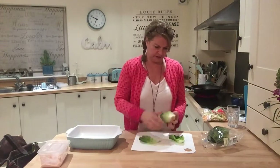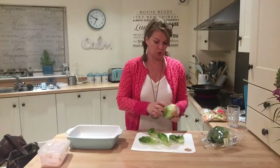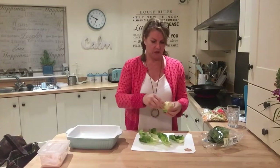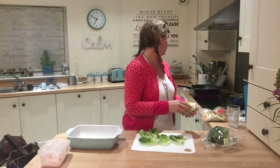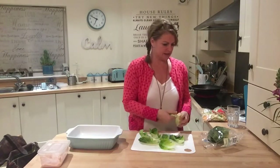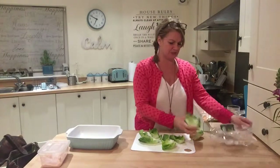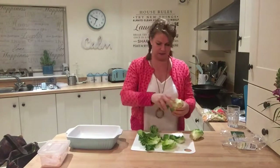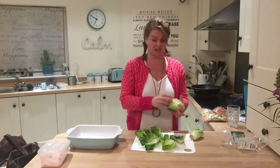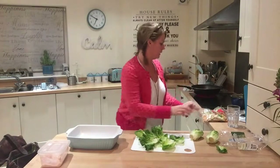I'm going to carefully take these out now — these are little gem lettuce. You could also use Boston lettuce leaves. We're going to put our turkey mince in there with some veg and that's how we're going to use it. By the time you get down to the bottom ones they can be a bit small, so I'd just leave those and use them for something else another day.